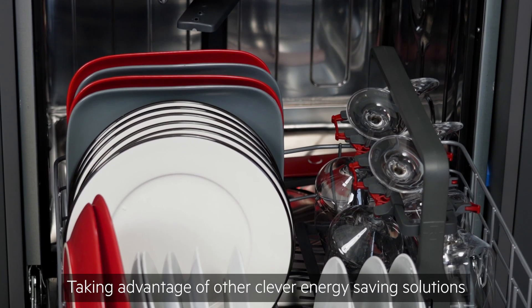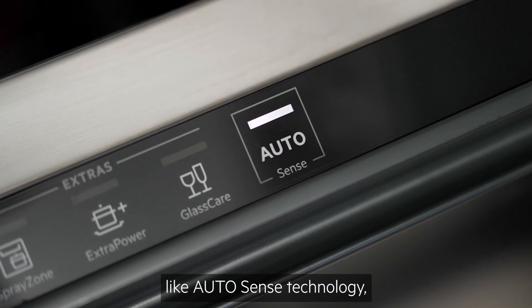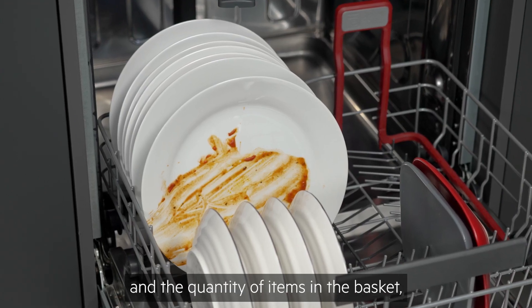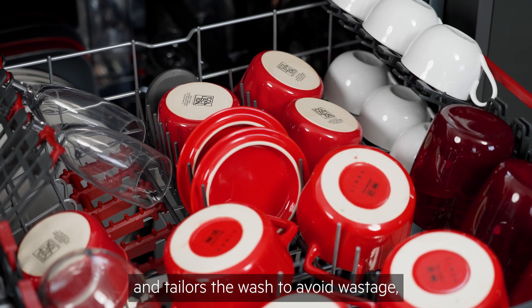Taking advantage of other clever energy-saving solutions like AutoSense technology, where the appliance senses the degree of soil and the quantity of items in the basket, and tailors the wash to avoid wastage.